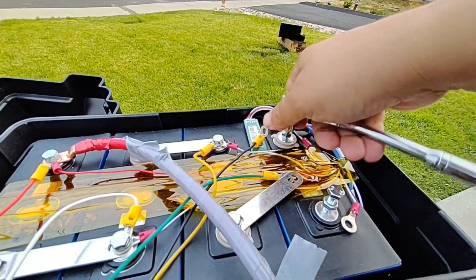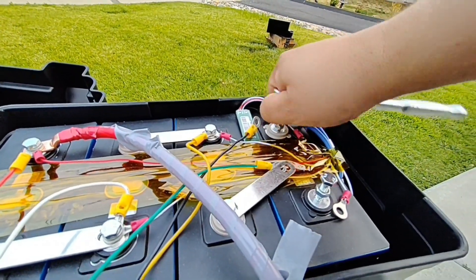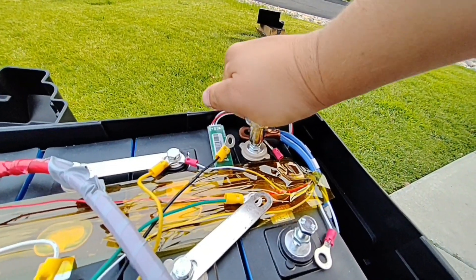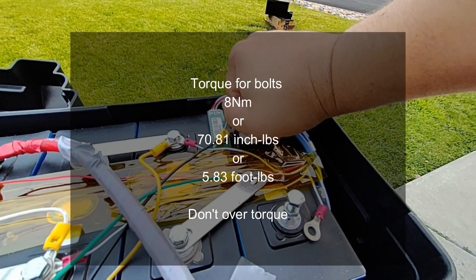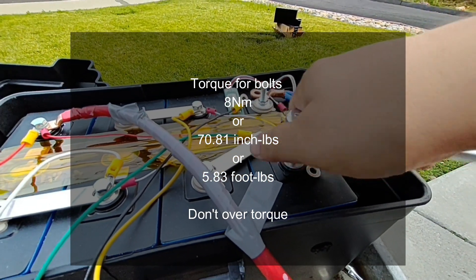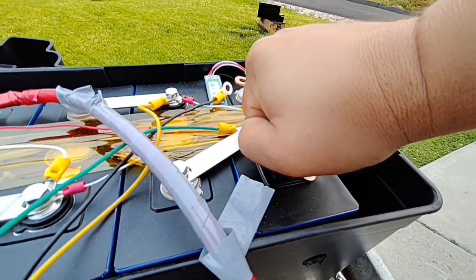Now we're going to use a half-inch ratchet and get this nice and tight. Make sure you stay vertical to it and don't go in sideways because that will mess you up. Do not over-torque this — you'll feel it get nice and snug. Do the same on this one, making sure you're applying force from the top too.